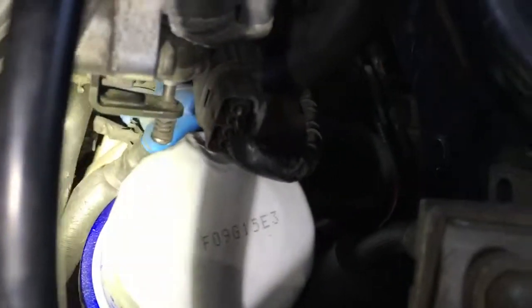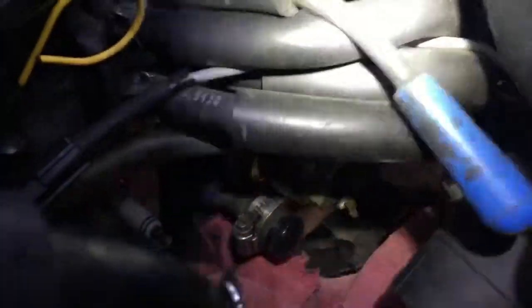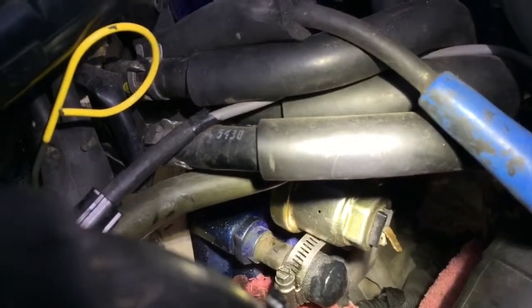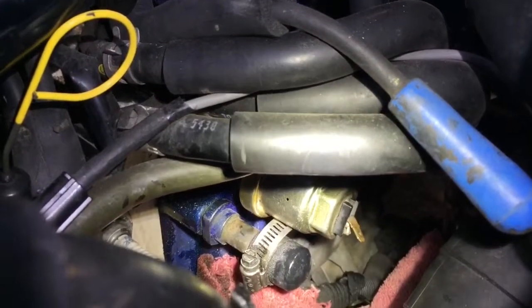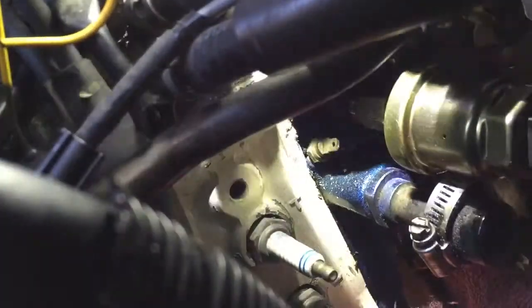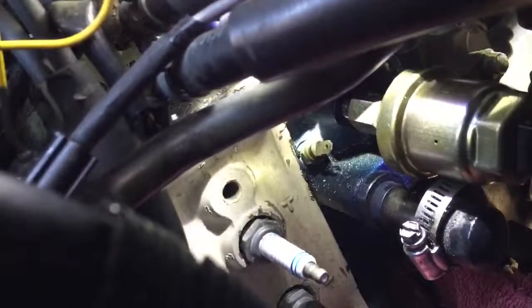So I picked this adapter up to go into the stock threads where the OEM oil pressure sensor sits - that little brass can with the one pin at the end. I'm trying to take that assembly out, and you can see where it bolts onto the rear housing. We'll see if it works.